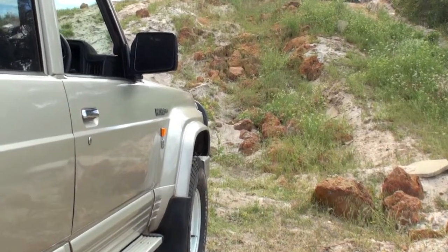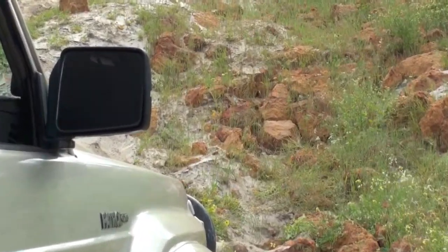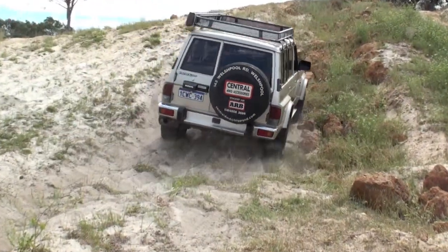As you can see, this is a pretty tough obstacle to get up. Loose sand, gnarly rocks — the likelihood of us getting up without assistance is not great, but we're going to give it a go.